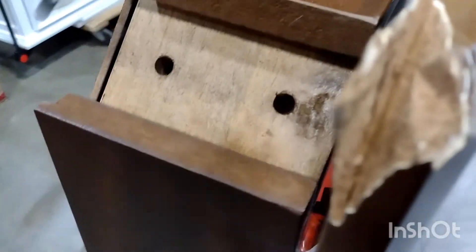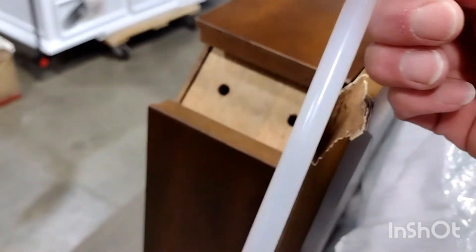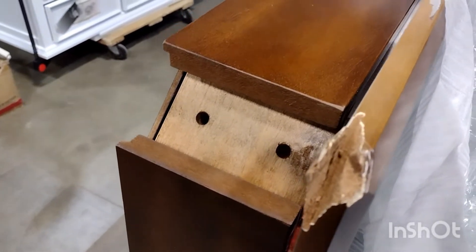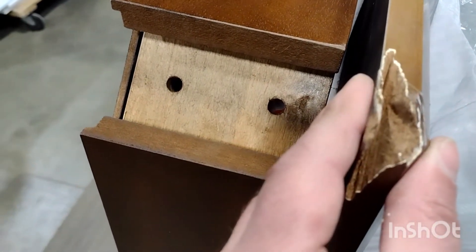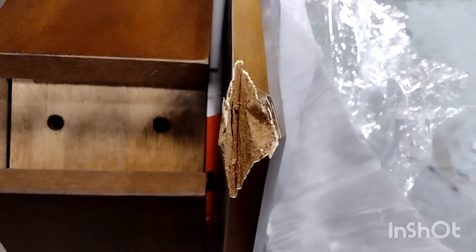I already removed all the loose material in the crushed corner. Now I'll fill it up with this burning stick — hot glue. Before that, I'll clamp the area like that to keep the right shape. I'll show you in a second.